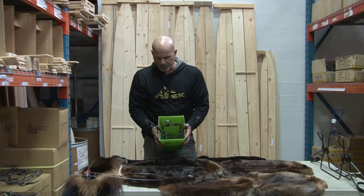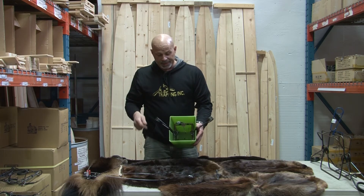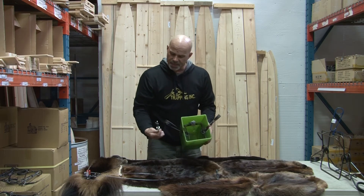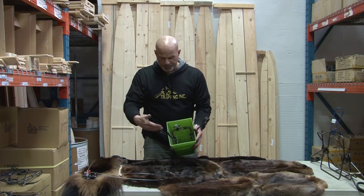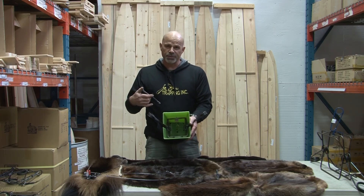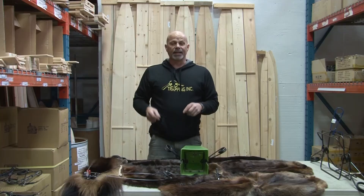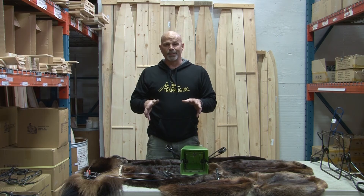120s and 160s can ruin your day when we're setting for Marten and Fisher. There's a really neat little tool here — there's actually two different kinds of them. Once you put your safety on, put your trap in the box, and then the last thing you do is just remove your safety. You're never ever exposed to an unsafe trap. These are just some different safeties that we have here that will help you have a much more successful and pain-free time on the trap line.